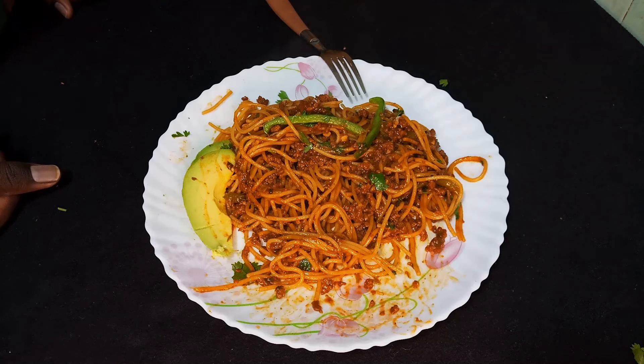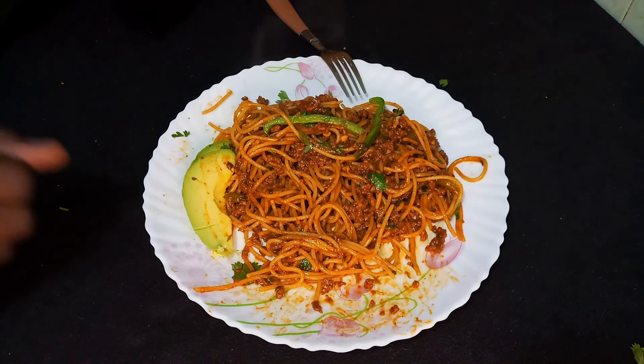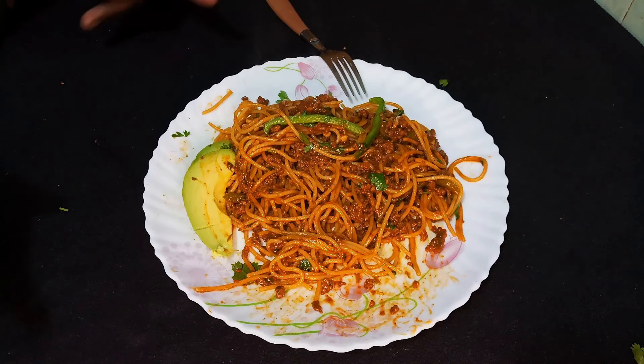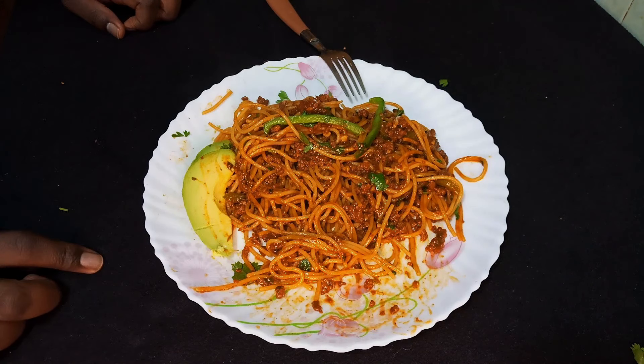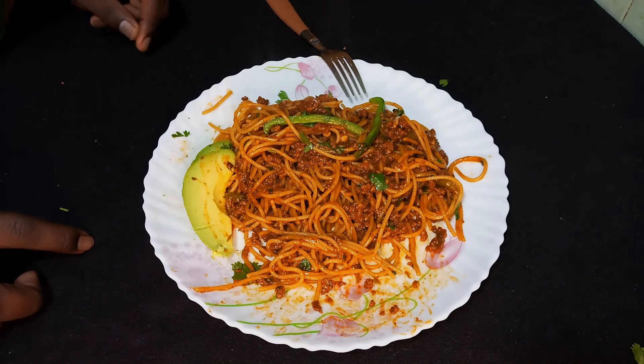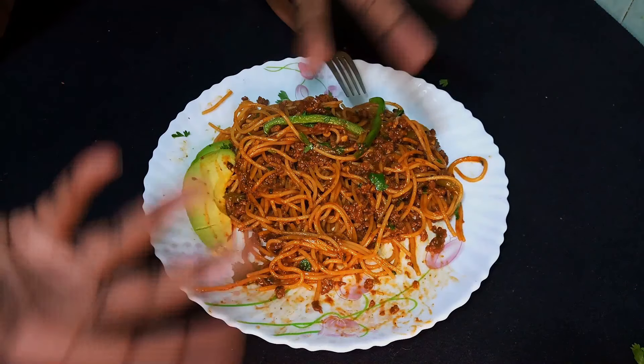That's it for today's recipe — I'm going to go enjoy this, it's very delicious and tasty. I hope to see you in my next one. Check out my other spaghetti and pasta recipes linked at the end of this video, and don't forget to like, comment and subscribe. See you in the next one, bye!